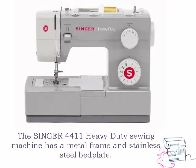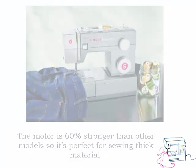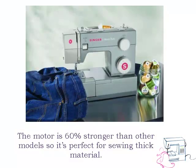The Singer 4411 Heavy Duty Sewing Machine has a metal frame and stainless steel bed plate. It weighs 14 pounds and uses a high speed motor that can sew up to 1,100 stitches per minute. The motor is 60% stronger than other models, so it's perfect for sewing thick material.